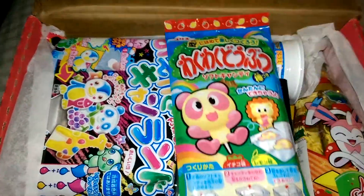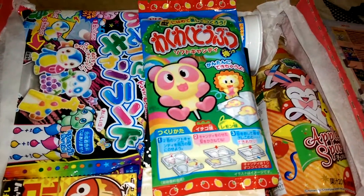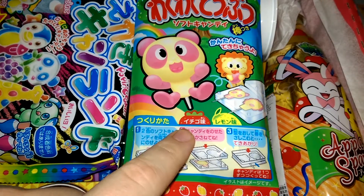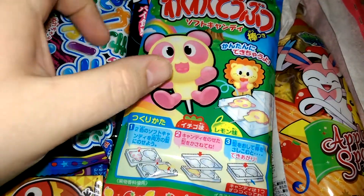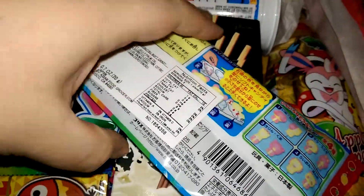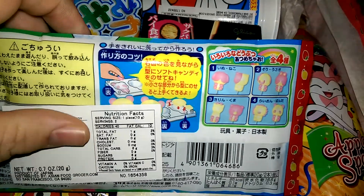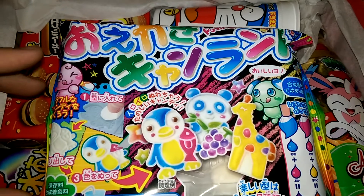There are lots of do-it-yourself candies. For those who don't know, DIY candy is candy that you have to build, mix with water or milk, paint, or mold — so it's kind of fun. This one here is the Animal Pops, where you mold different shaped animals. I think it's supposed to be like a gummy, or maybe a lollipop or hard candy. It shows you different ways you can mold your Animal Pops.